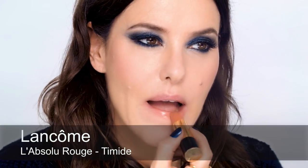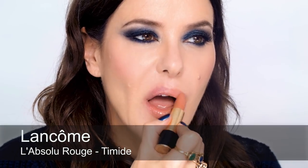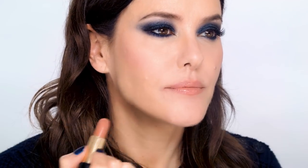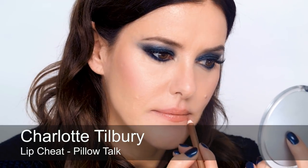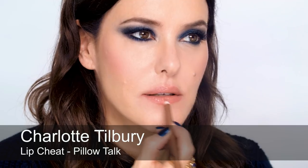To finish off this look, I'm going to do quite a natural lip — quite pale. I'll put the lipstick on first, and a touch of liner.